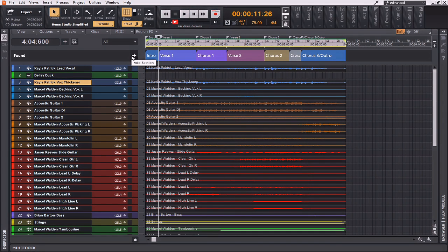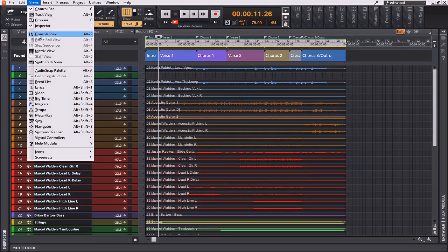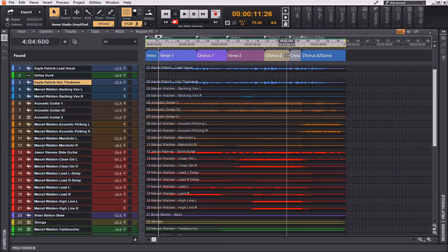Now that the vocal seems like it's massaged pretty well and it's going to fit within the context of the mix, I'm going to bring the volume level of that down just to match the rest of the instrumentation. Then we'll start massaging the rest of the instruments to come up around the vocal. Let's see where we're peaking when we get to our crescendo.